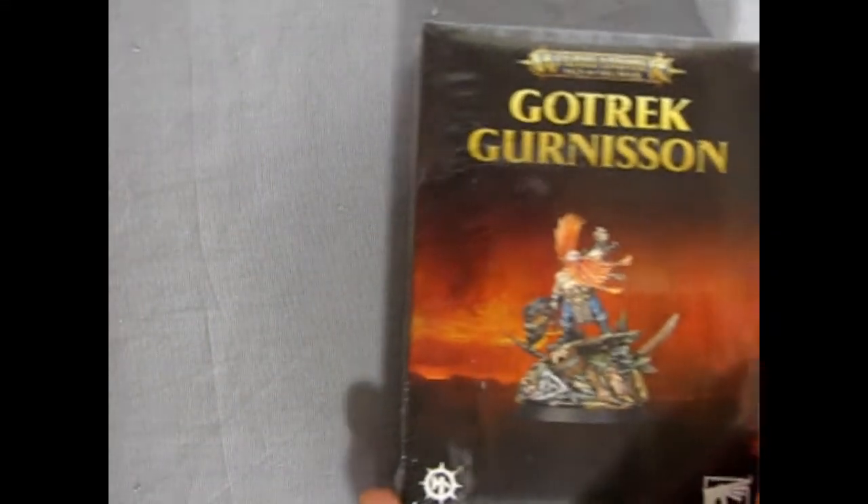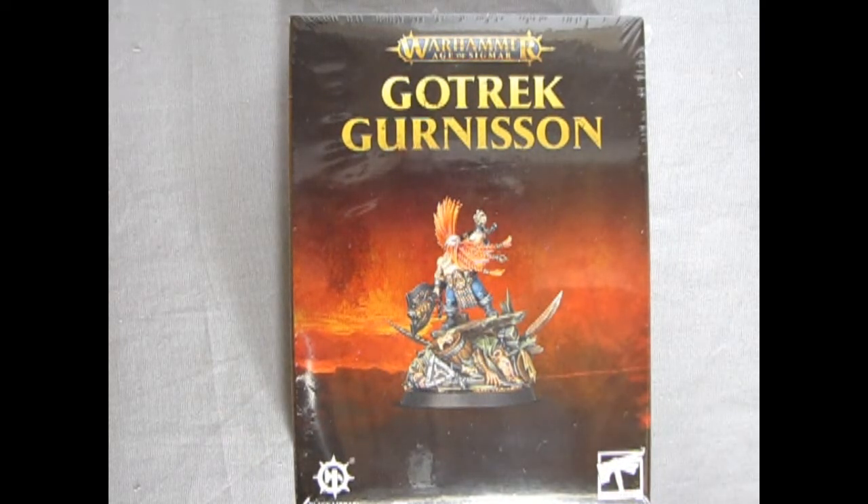That concludes our look at Gotrek Gunnarsson — the greatest Slayer to ever exist. I sure hope you enjoyed this great review. I hope that you get this and are able to build it and start destroying Nagash and everything else. It has always been a real sore spot for us Dwarf players — you know when you're playing Dwarfs with the old Dispossessed Warden, they usually get stomped by everybody. But now we have Gotrek, and he shall destroy everything!